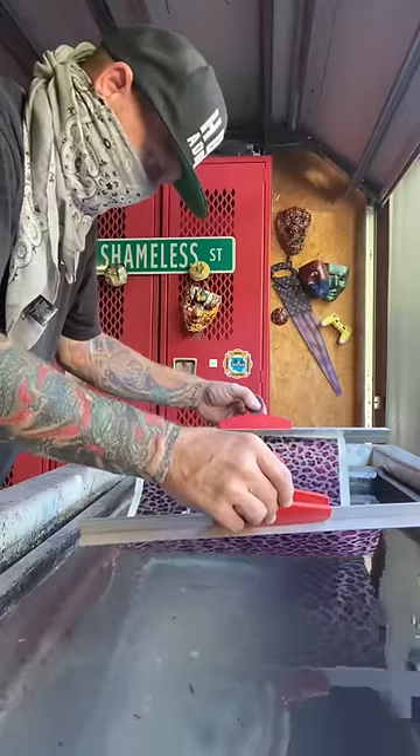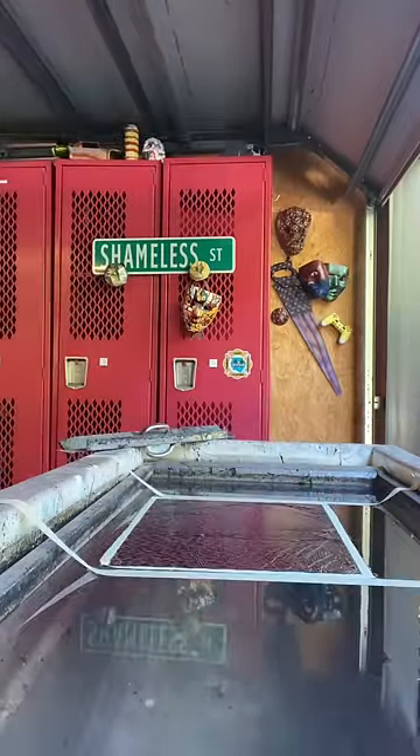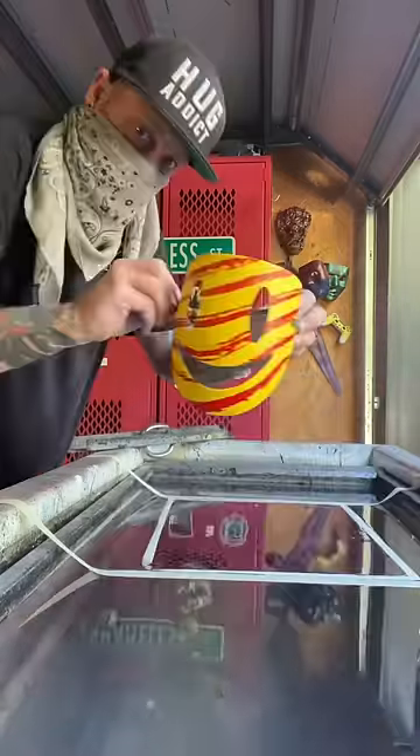We've got the debris off the top of the water and we're getting our film down onto it. We're going to let it sit for a minute or two, take a look at it, make sure it's ready to go, and we're going to hit it with the activator.